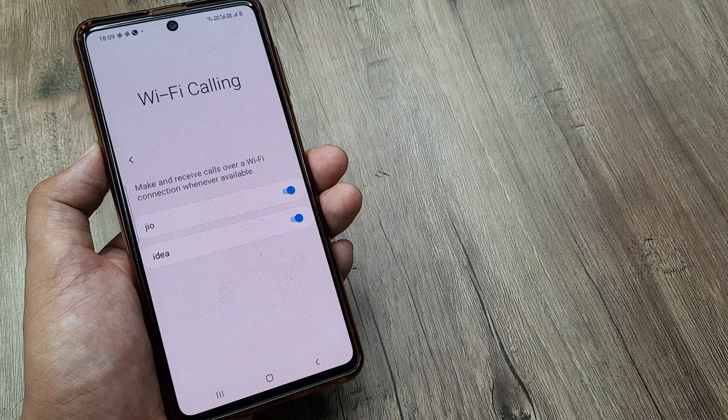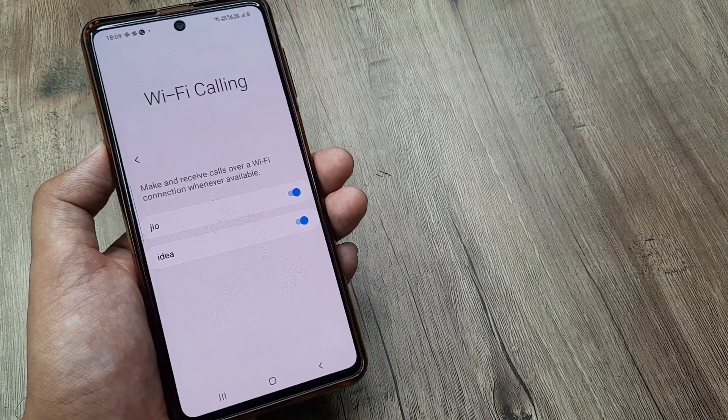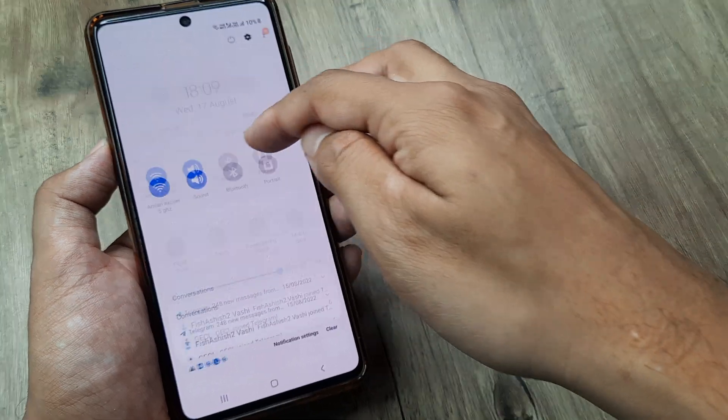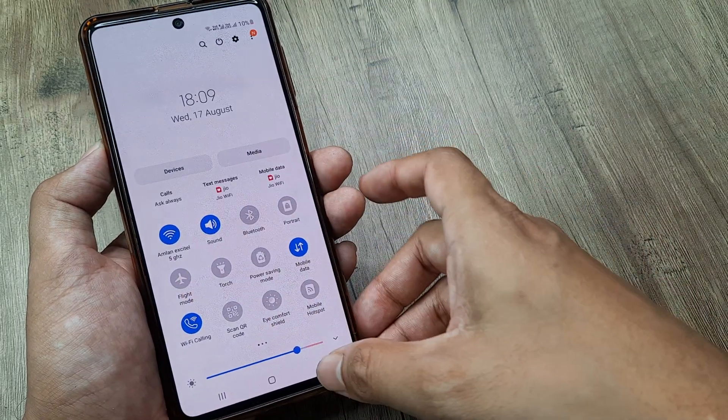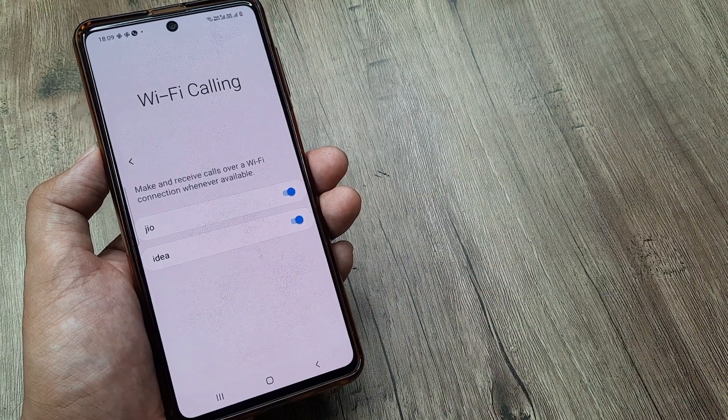Now that's how useful this feature is. We have demonstrated that for a Samsung phone today. Also please note that your phone should not be in airplane mode or flight mode turned on.